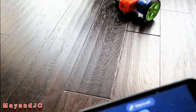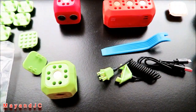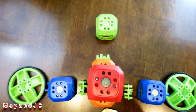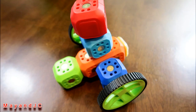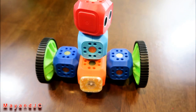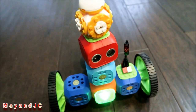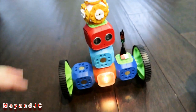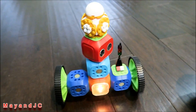Alright, my son is going to start building. He makes some adjustments — what do you call this robot? Robot. He's put a BB8 on top.